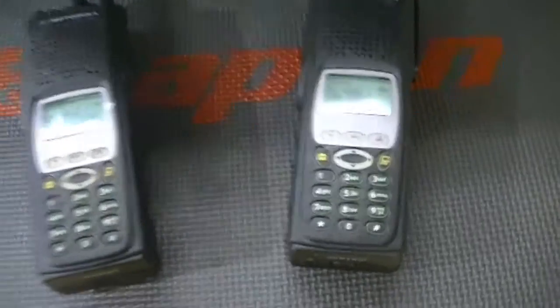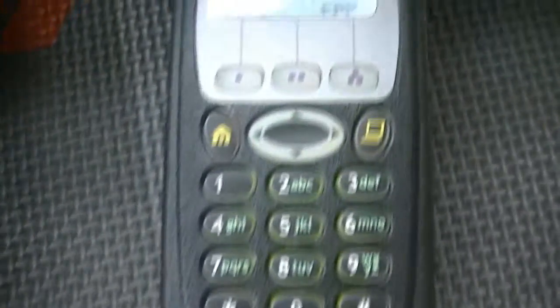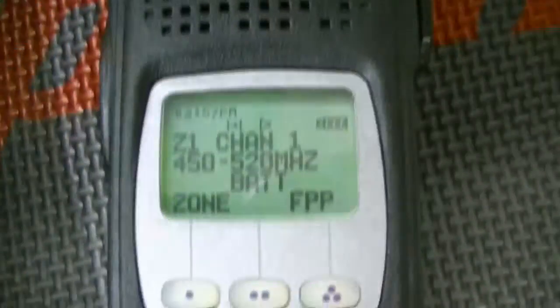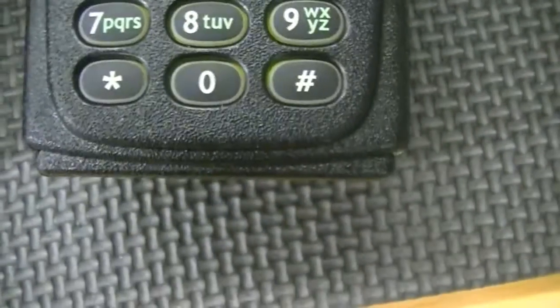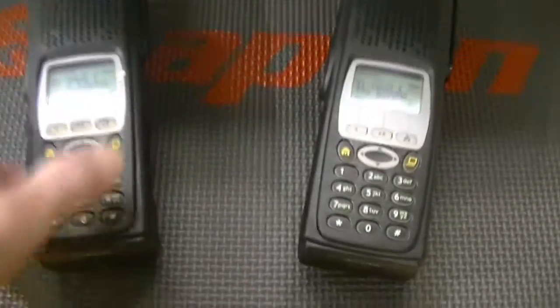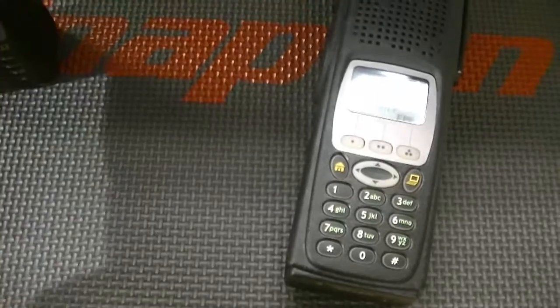Hey guys, what's going on? We'll do take two of this. These are the Motorola XTS 5000 UHF high split radios. This one's flashed for FPP, and this one is flashed for trunking, 9600 baud. Both of the flashes are fully loaded, absolutely correct.